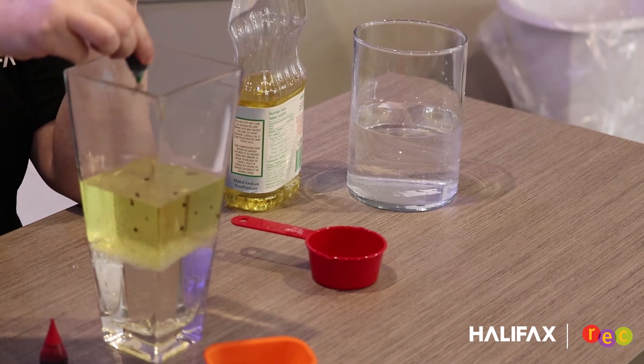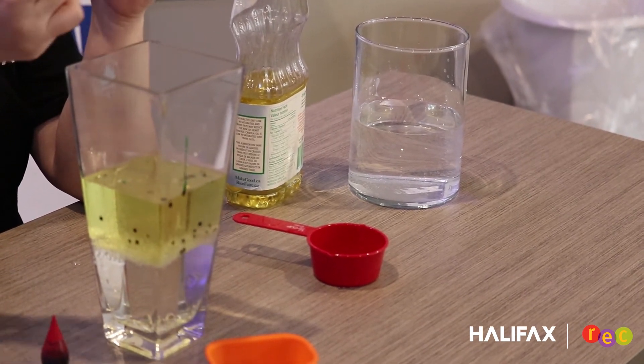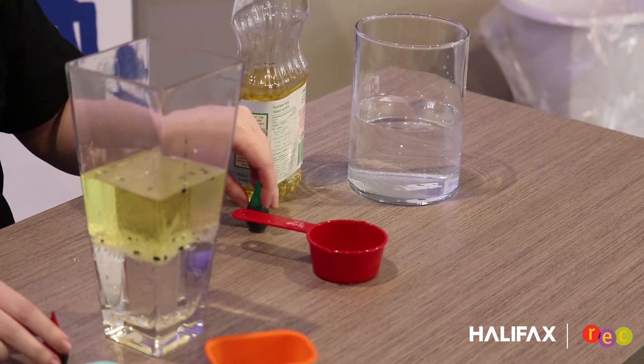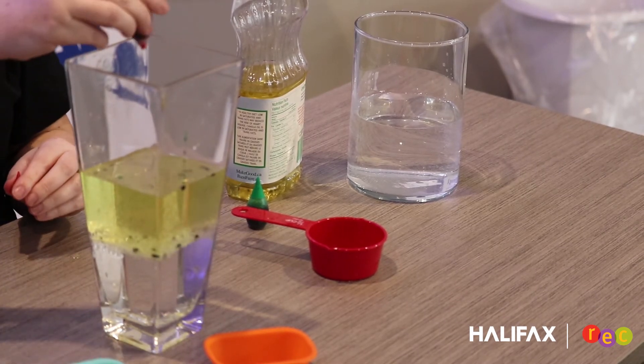You can start to see them dropping through the oil. Eventually they'll work their way through the water. It kind of looks like a lava lamp that you might have had in your bedroom, especially for someone my age who used to have them.